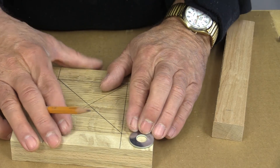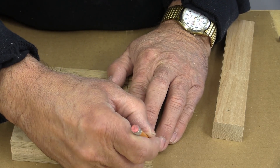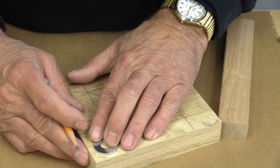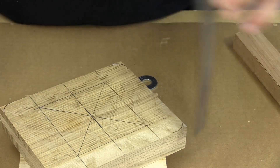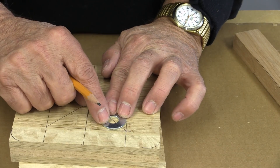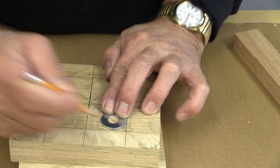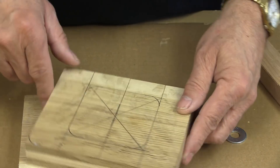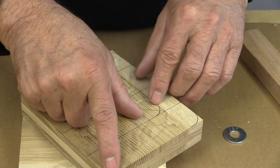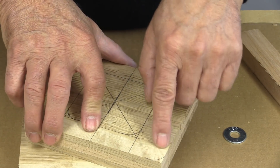Now all I need to do is mark a line around there on each one of those. Lots of lines. Now I want to put a mark in here — that's where that radius is going to go. The first thing I need to do now is go to the band saw and nip off these ends, and then go to my sander.